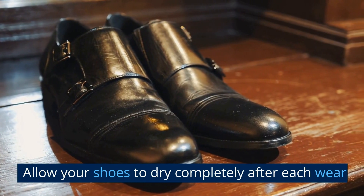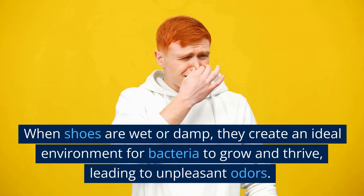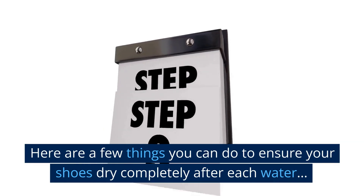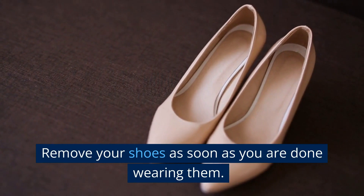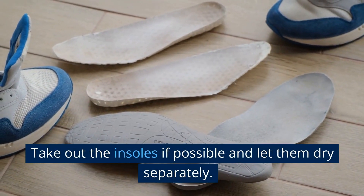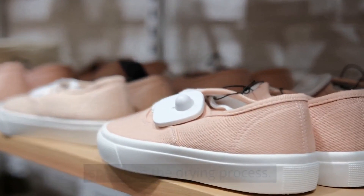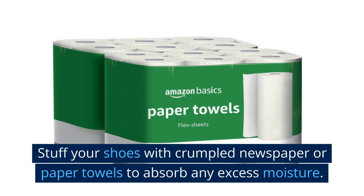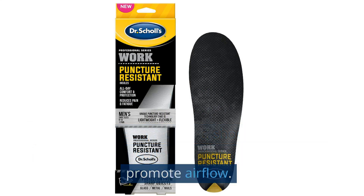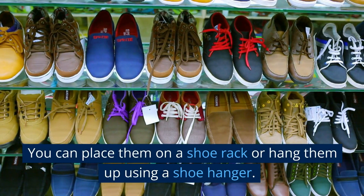Allow your shoes to dry completely after each wear — this is an essential step in preventing shoe odor. When shoes are wet or damp, they create an ideal environment for bacteria to grow and thrive, leading to unpleasant odors. Remove your shoes as soon as you are done wearing them to allow any moisture to escape. Take out the insoles if possible and let them dry separately to allow air to circulate inside the shoes. Stuff your shoes with crumpled newspaper or paper towels to absorb any excess moisture. You can also use specialized shoe drying inserts that are designed to wick away moisture and promote airflow. Place your shoes in a well-ventilated area, away from direct sunlight or heat sources, on a shoe rack or hung up using a shoe hanger.